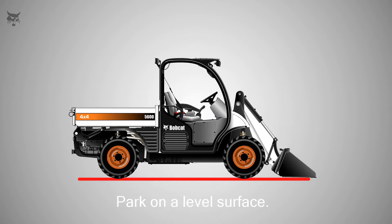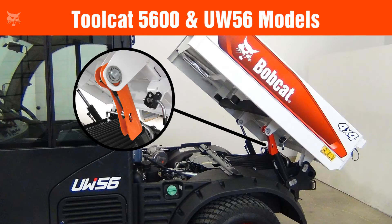To begin, park the machine on a level surface, lower the lift arm and put the attachment flat on the ground, or tilt the Bobtach attachment mounting system fully back. Then, if your machine has one, raise the cargo box and install the cargo box support. See your machine's operation and maintenance manual for the correct procedure.